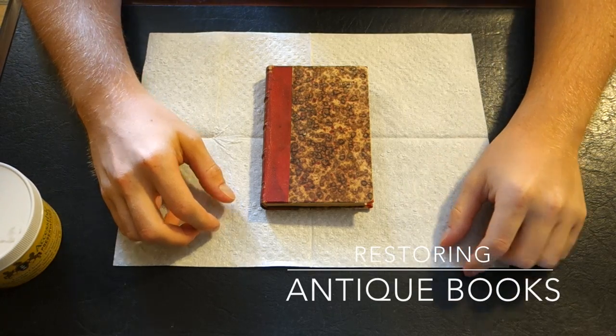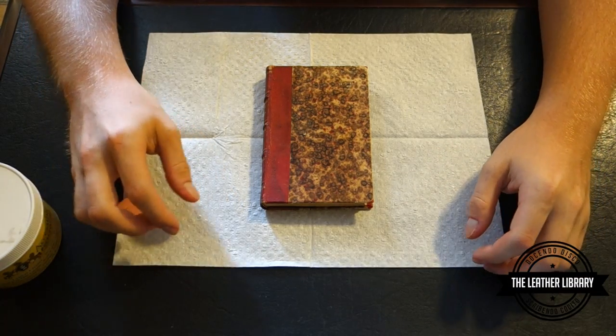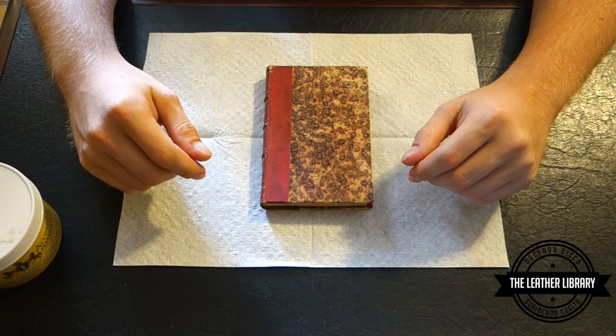Welcome back YouTube. Today we're going to be doing a video that's a little bit different than what I normally do — we're going to be cleaning and re-suppling the leather on one of my antiquarian books.